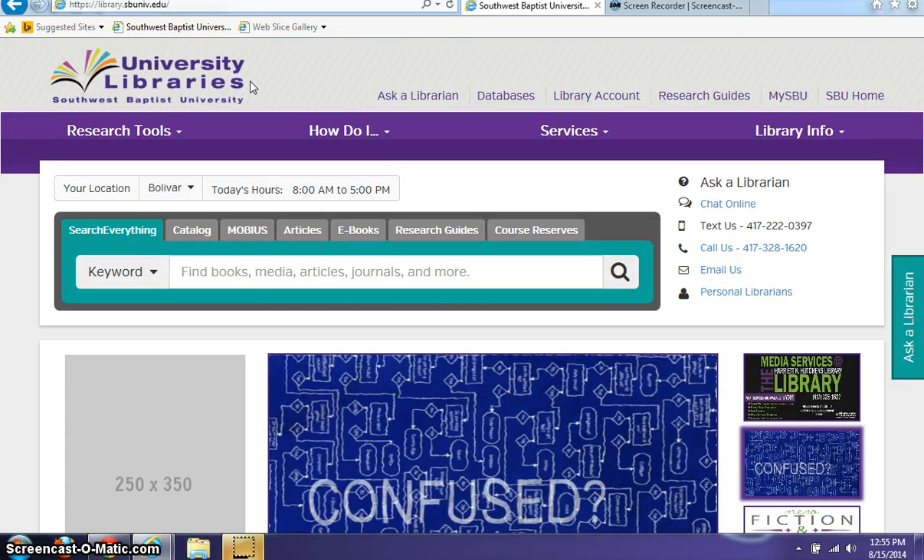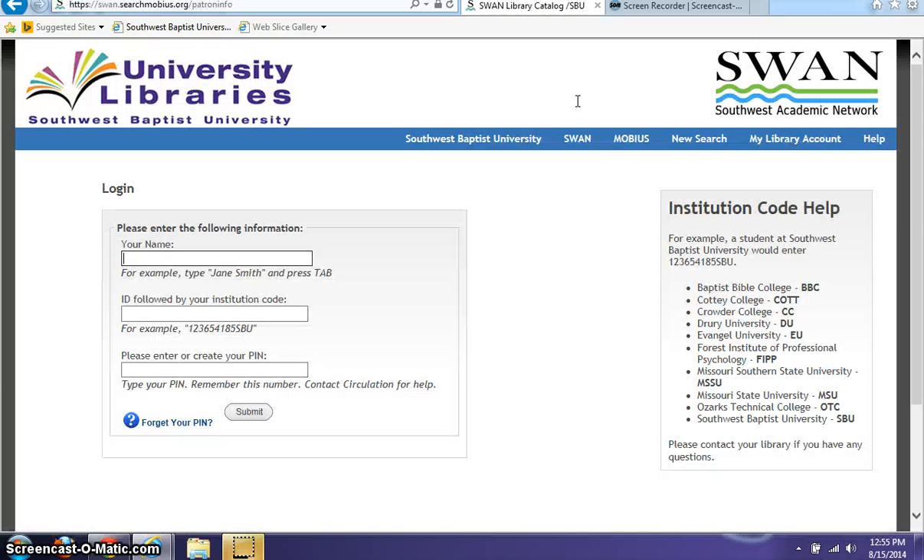To renew a book, the easiest thing to do is to go to the library's homepage and click on Library Account. Once this page opens, go ahead and type in your first and last name.